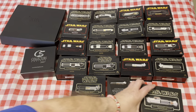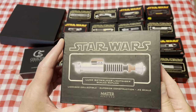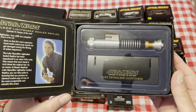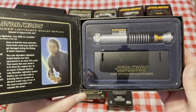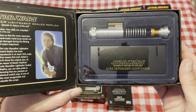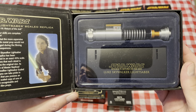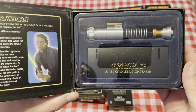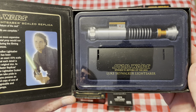And this one is the Return of the Jedi Skywalker — this is the Hero edition, the one we see him working on in the deleted scenes in the cave on Tatooine before going to Jabba's Palace.